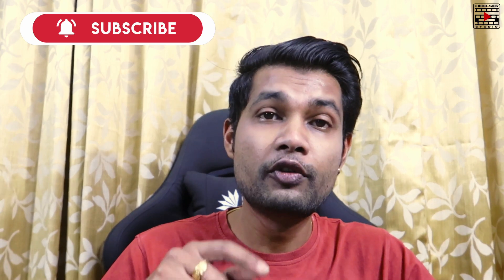Hello guys, welcome to Excel Show Studio — be creative, be yourself. In today's video I'm going to do an unboxing of a Digitek tripod which is very small, compact size, which we can use for vlogging and all that stuff. If you are new to this channel please consider subscribing and watch the video till the end.